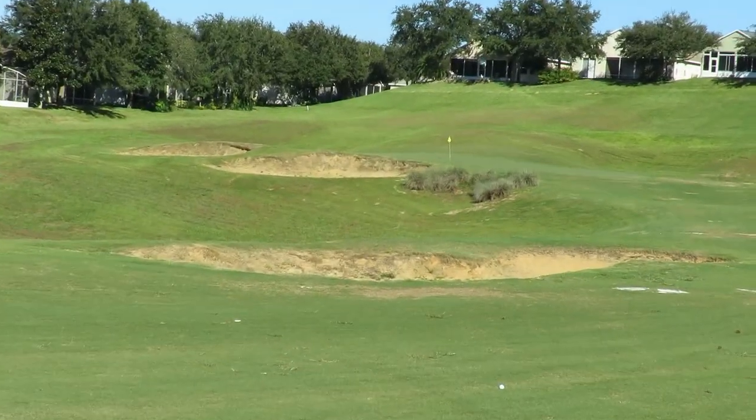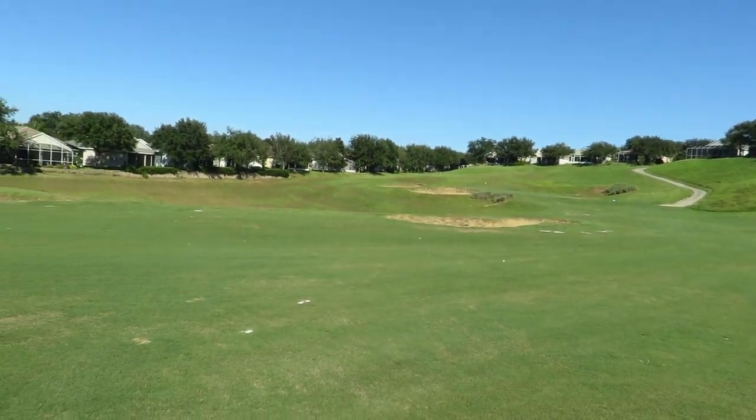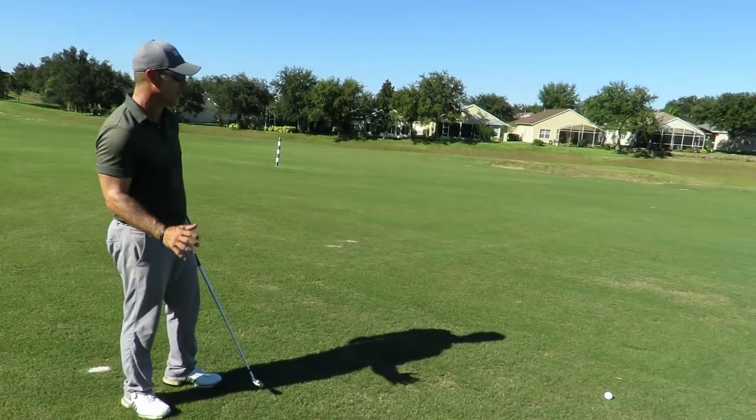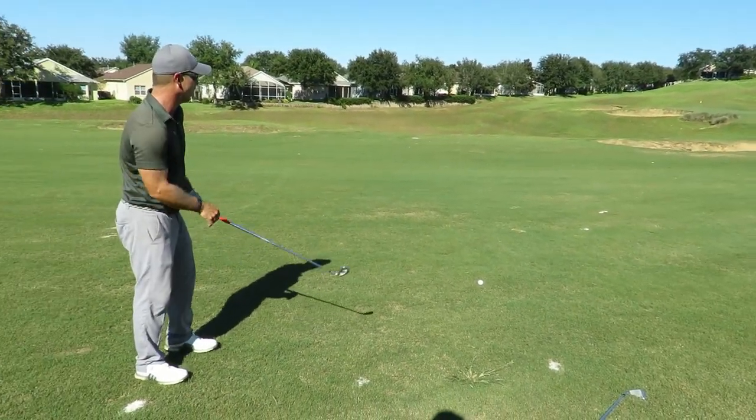I've got 152 to the pin — this is a great shot. I love hitting this shot. The wind's definitely hurting, so I'm going to hit that shot I did on the video the other day — a little stinger knockdown eight iron. I'm not going to try to kill it but I'm going to flight it down so this wind doesn't eat it off.